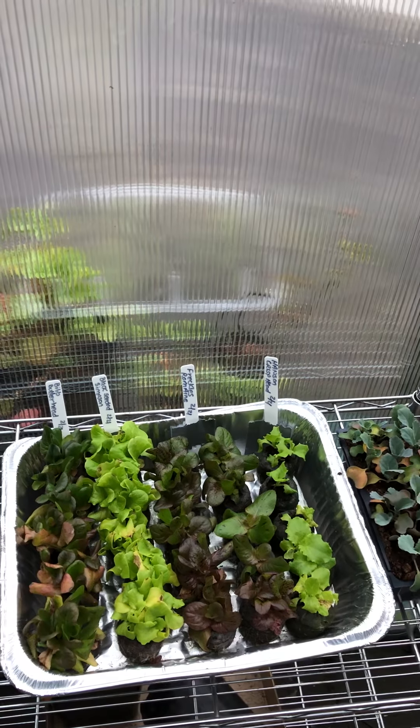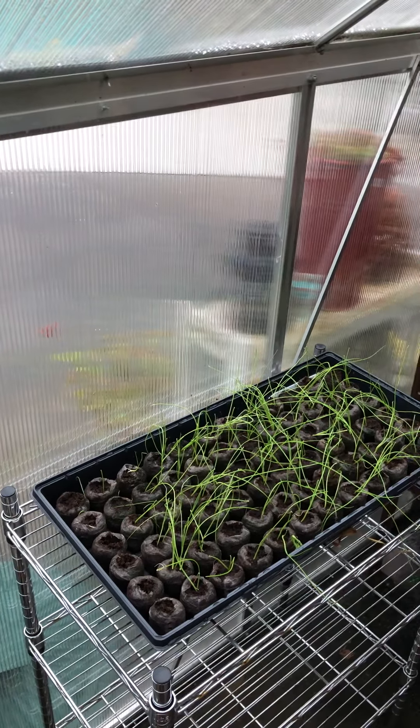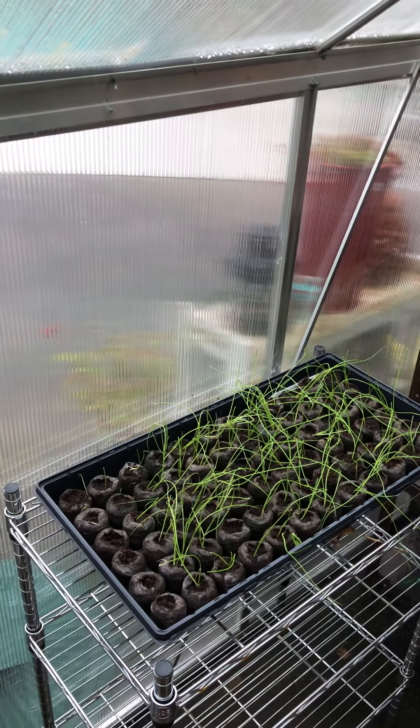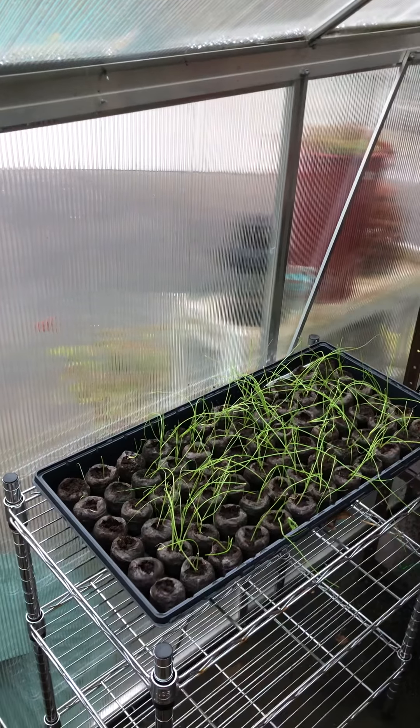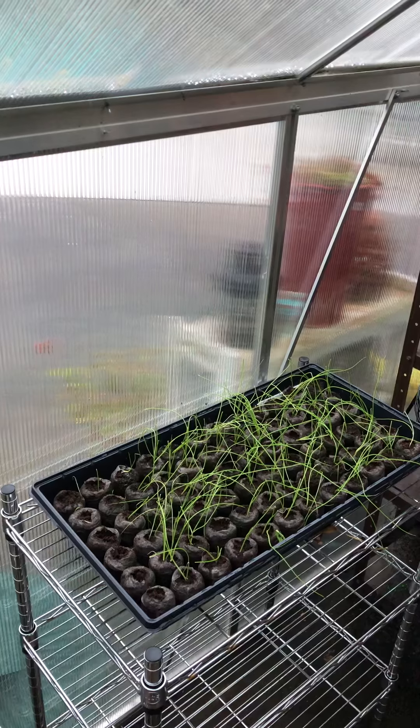Right now I have lettuce, collard greens, and the Walla Walla onions in the greenhouse. I am probably going to try to get these Walla Walla onions planted this weekend. They have been in the greenhouse for about four days and they are just doing fantastic.